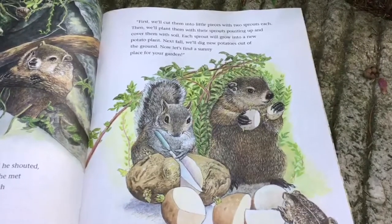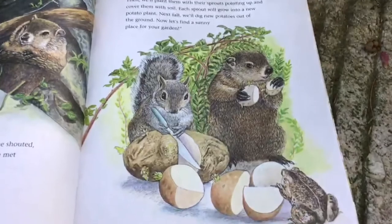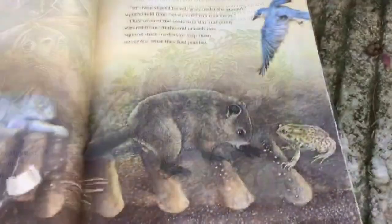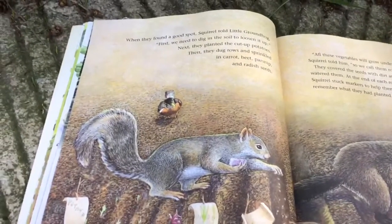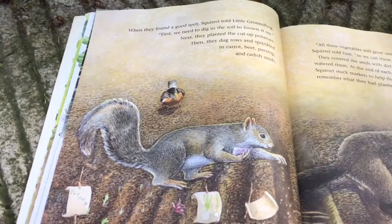"Next fall, we'll dig new potatoes out of the ground. Now let's find a sunny place for your garden." When they found a good spot, Squirrel told Little Groundhog, "First, we need to dig in the soil to loosen it up." Next, they planted the cut-up potatoes.